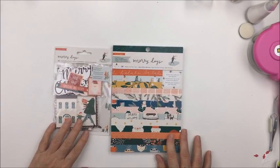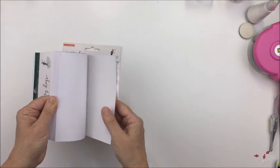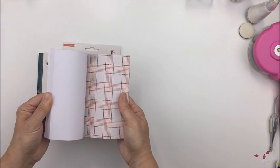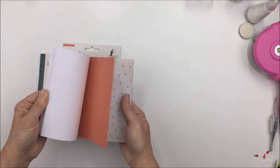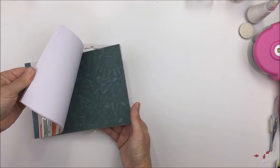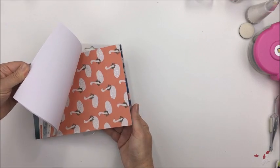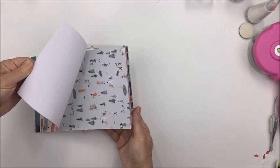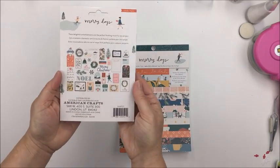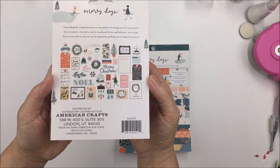I'm also going to be using the Create Paper Merry Days collection in my project this year. I have the six by eight paper pad that has some gold foiling on some of the pages. I love the color palette of this collection — I'm a huge fan of Create Paper. If you've been watching me for a while, you know that I love everything they come out with.